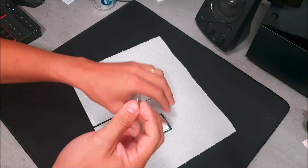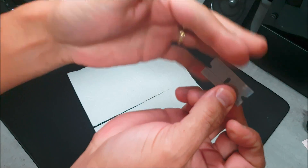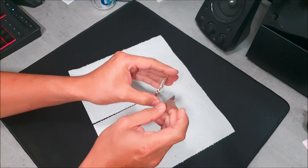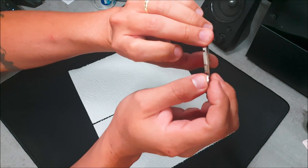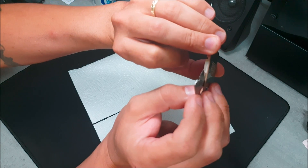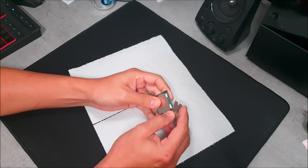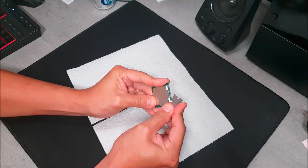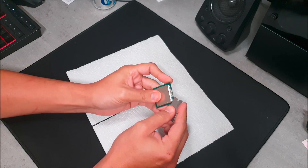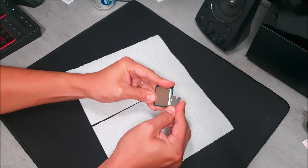The blade we're going to use needs to be really sharp with no rough edges — you can confirm that by sliding your fingers along the sharp edge. Line it up against the silicone at a slight angle, not too much. If you do it correctly like this, you shouldn't have any problems or damage your CPU. Start at the corners and go back and forth, side to side, moving maybe a quarter of an inch if possible.